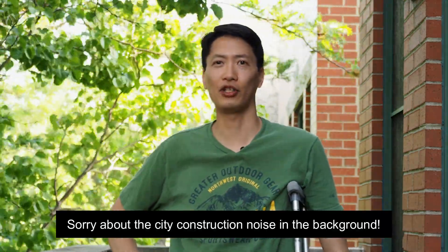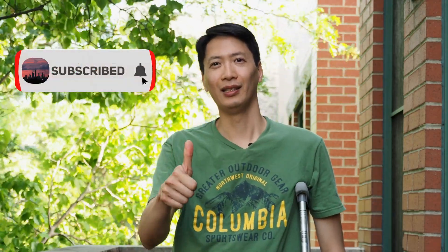Hey there, what is up you guys? I am Jerry and welcome back to the channel, The Chicago Griller. This is the show where I share my favorite tips, tricks, and recipes for the Weber Q. If you think that I can help you out, hit the like button and subscribe.